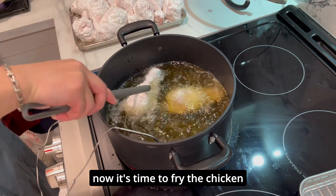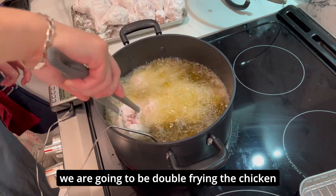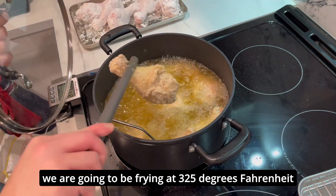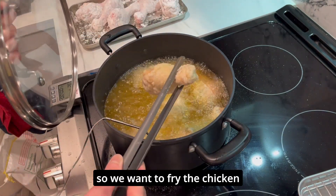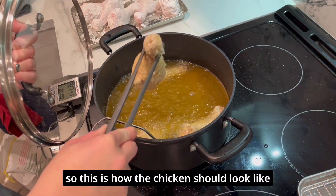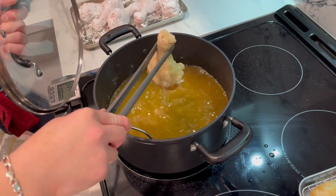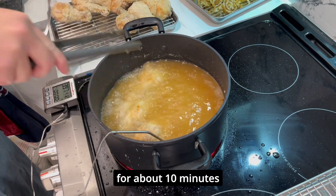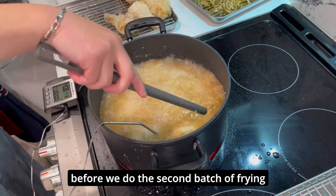It's now time to fry the chicken. We're going to be double frying the chicken, so the first batch we're going to be frying at 325 degrees Fahrenheit for seven minutes. This is how the chicken should look after seven minutes of frying. Then we're going to let the chicken rest for about 10 minutes before we do the second fry.